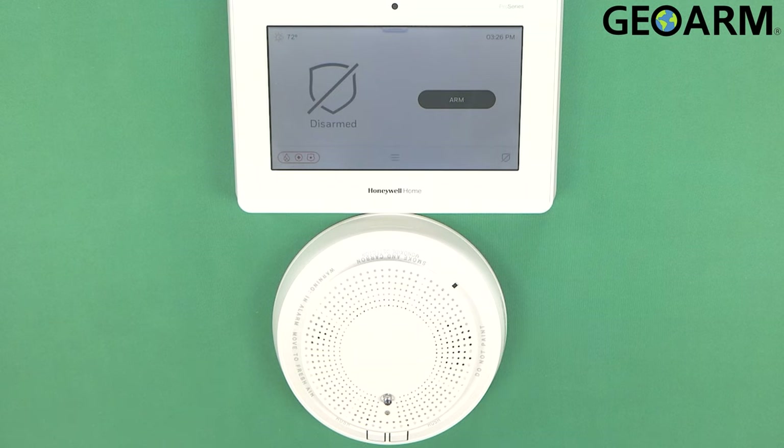Hey everyone, Drew with GeoArm, and I am back to talk to you about the Honeywell Home Pro Series Pro A7 and Pro A7 Plus panels and how to get the Pro 6 Combo smoke detector and CO detector enrolled into the panel.